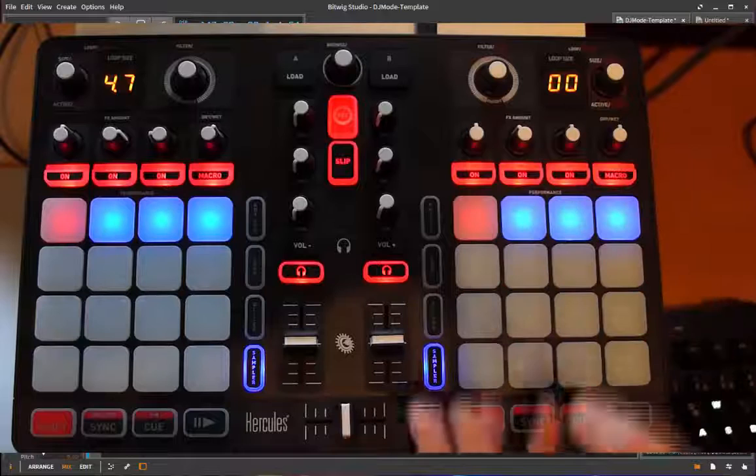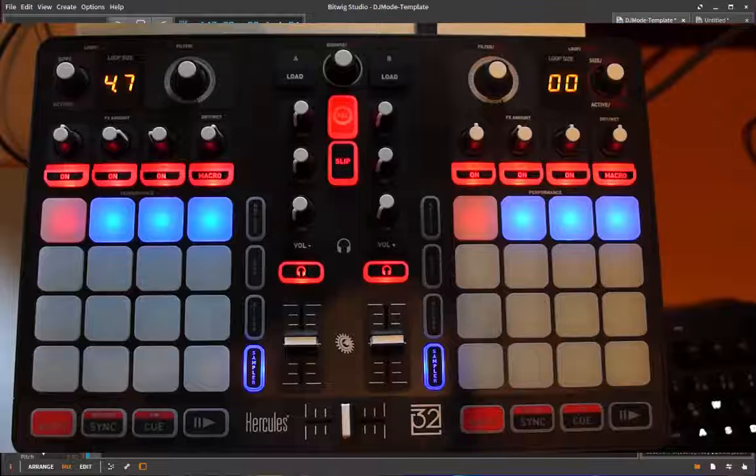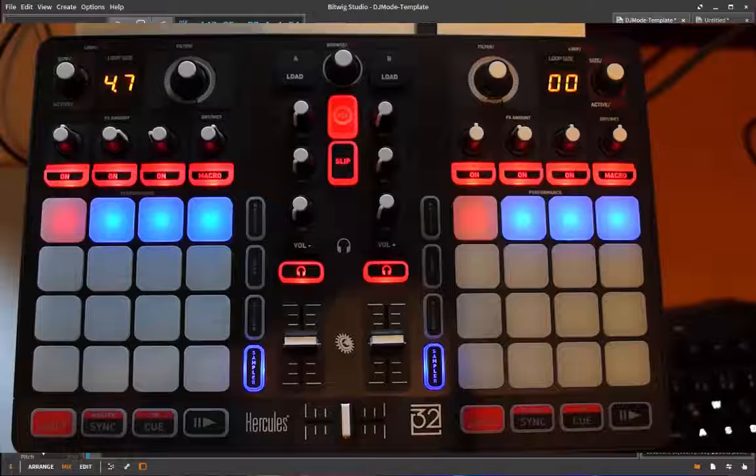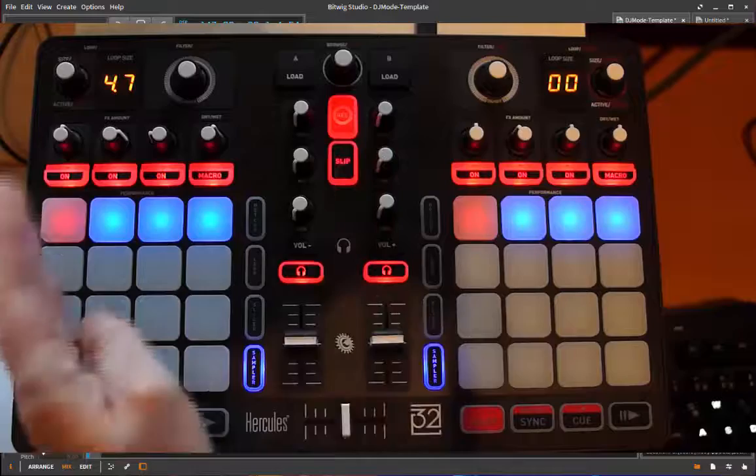What's also nice about this controller is that it has a sound card built in, so you don't need to bring an additional sound card. What's especially nice is that you have a specific headphone out, and the headphone output has separate audio channels, so you can listen to other stuff on your headphones than what you hear on the normal outputs, which is an absolute must for DJing but also interesting for other applications.